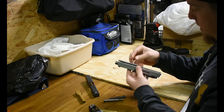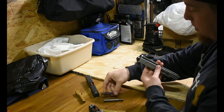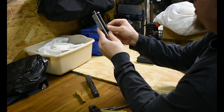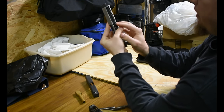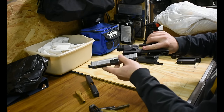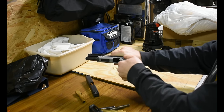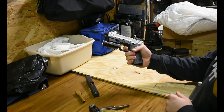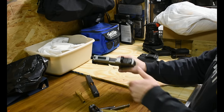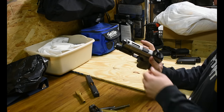It's worth noting the Glock 19 guide rod is made out of steel and the SD's is made out of plastic. When you squeeze the plastic SD guide rod down in place, it bends, which might not work. We slide it in and see what happens — the trigger is acting a little weird, and the reset is strange with this configuration, though it does lock in good.